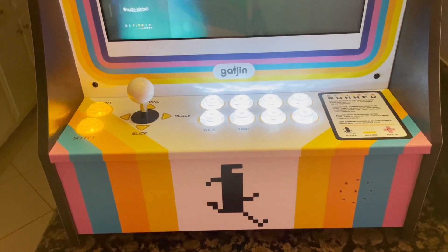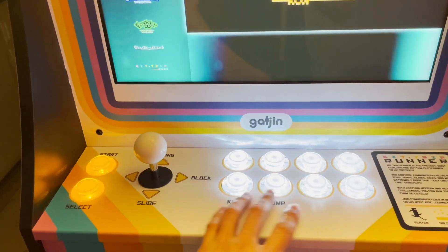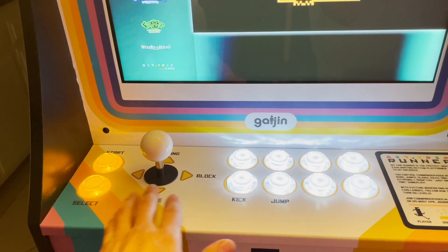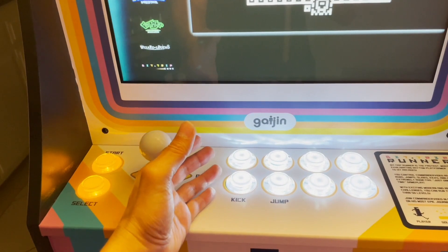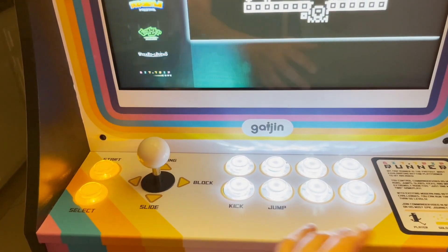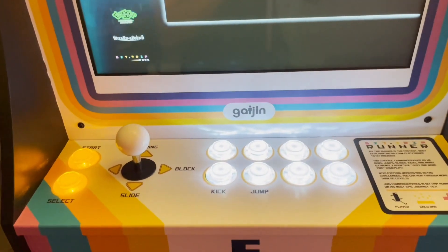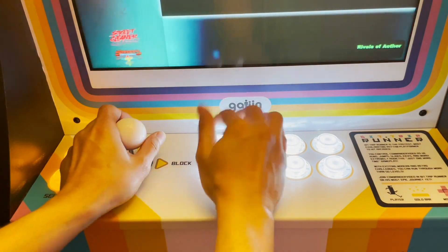It ended up coming out perfectly. When creating the button layout, I wanted to push everything up on the panel so that there'd be an area to rest your arms and wrists. I saw the Street Fighter version of the Partycade and the buttons looked set a little further down, but with this I wanted to make sure it felt as comfortable as possible. So I moved everything up, and when you place your hands on here it feels very comfortable — my wrists have not gotten sore at all.